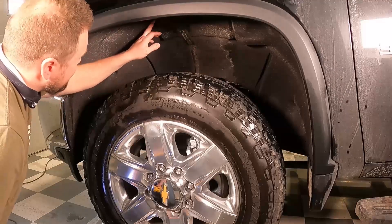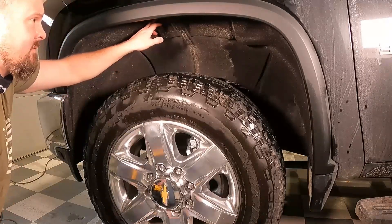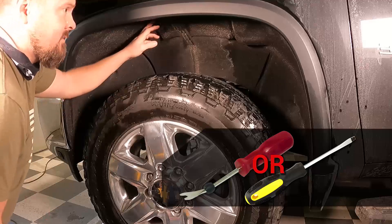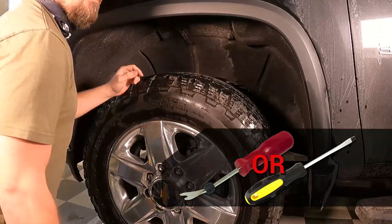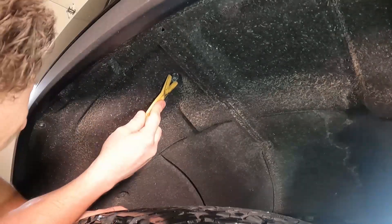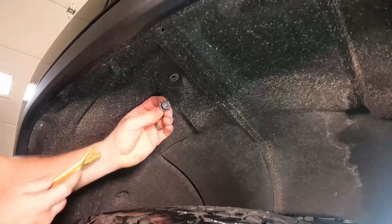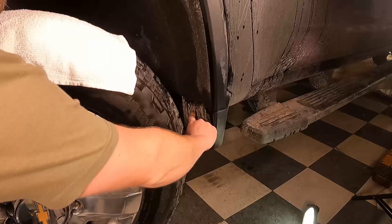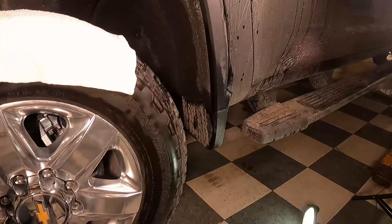There is one push pin right on the top center of the fender. You'll need either a Christmas tree puller or a flathead screwdriver to pull that out, but the rest are all Torx bits. You need to turn the wheel pretty much as far as it can go to the left to access the last three Torx bits.